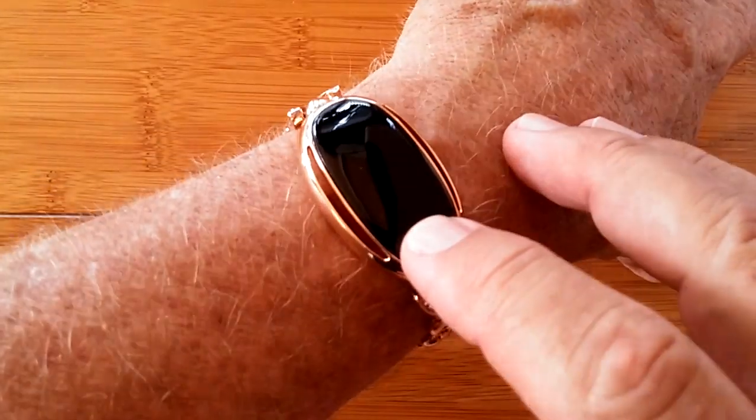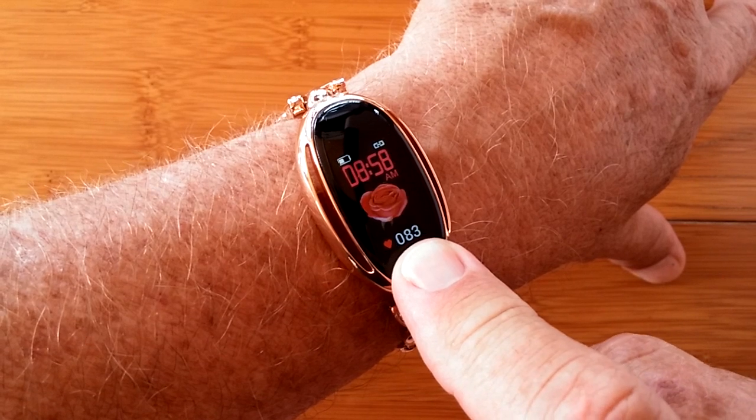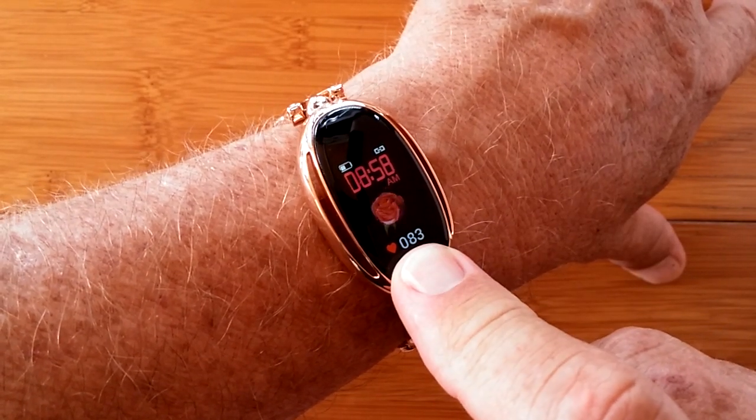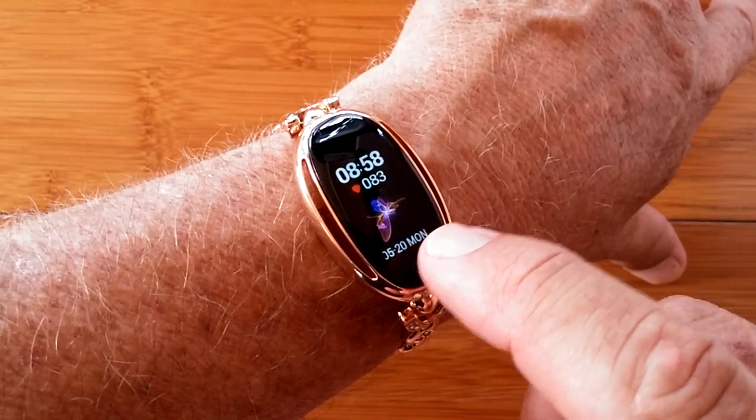This is the E68. It's a fully functional, fully waterproof ladies fitness and health watch. It has some really nice screens, specifically designed to work with this watch.